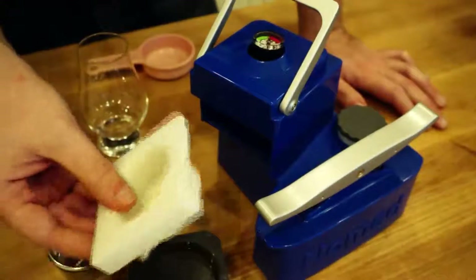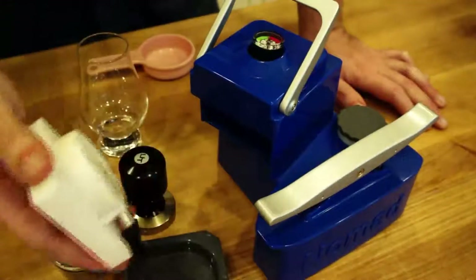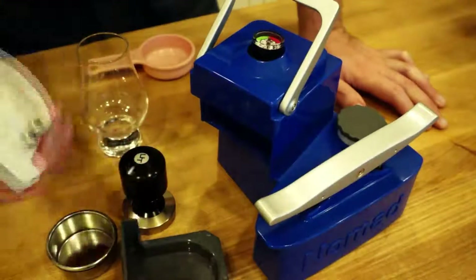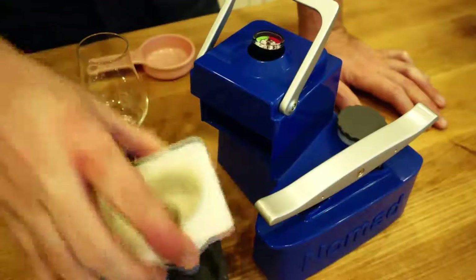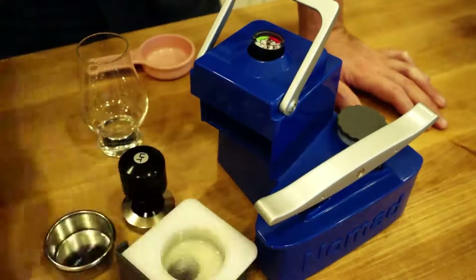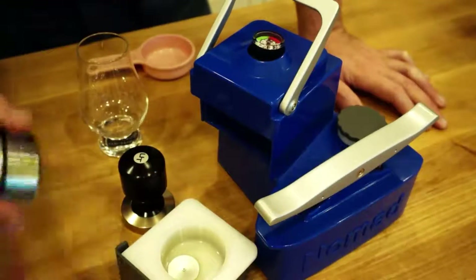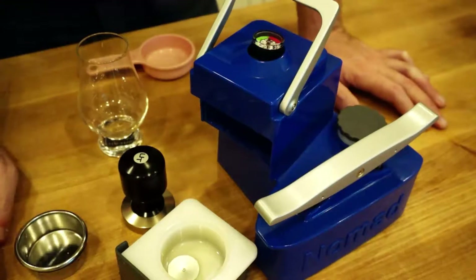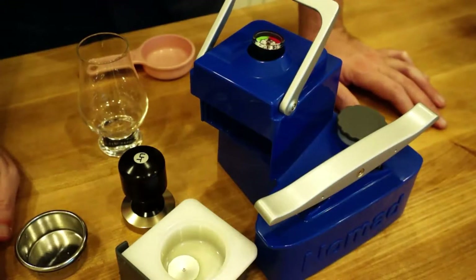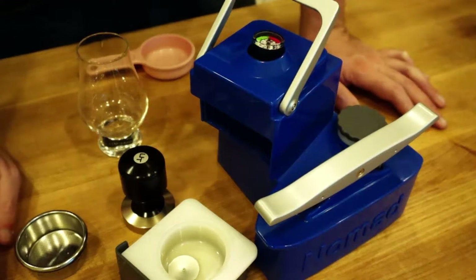If you do that, then the grind size and your tamp technique becomes super critical. You're gonna be brewing just fine with it on there, so I would highly recommend not doing that unless you fancy yourself a bit of an explorer, a bit of an artisan perhaps, and you want to play around with your techniques.